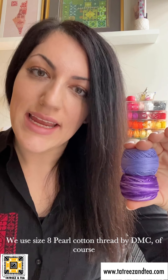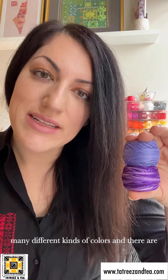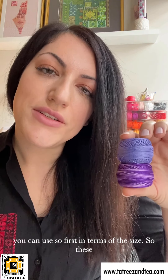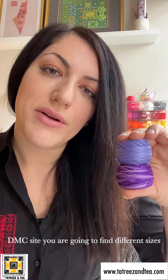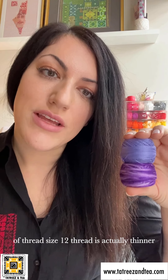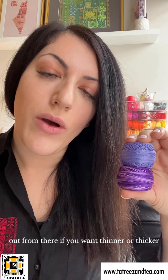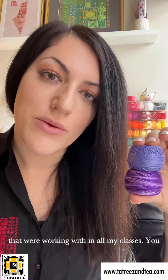For supplies, first things first: you need to get your thread. Normally in Palestinian embroidery we use size eight pearl cotton thread by DMC. Size 12 thread is actually thinner than size eight thread — a good place to start is size eight and figure out from there if you want thinner or thicker thread. Size eight is sufficient for the type of fabrics we work with in all my classes. DMC is the go-to brand because it is color steadfast, it doesn't bleed, and it lasts for many years. If you look closely at the thread ball, you'll see it says size eight and there's also a color number on the cardboard — jot down those numbers in case you run out of thread and need to order more.